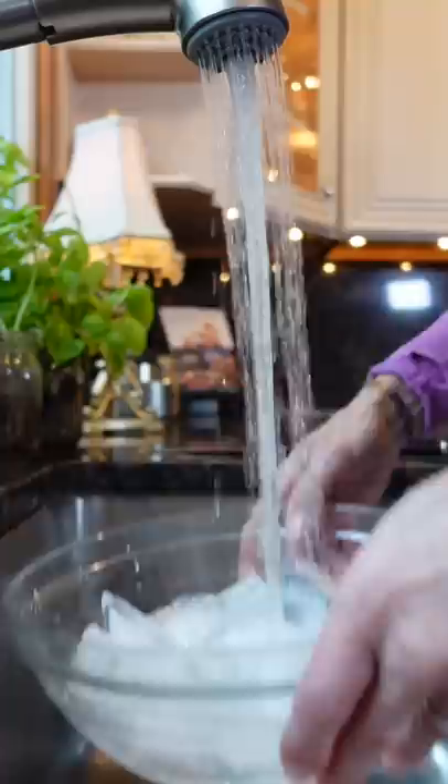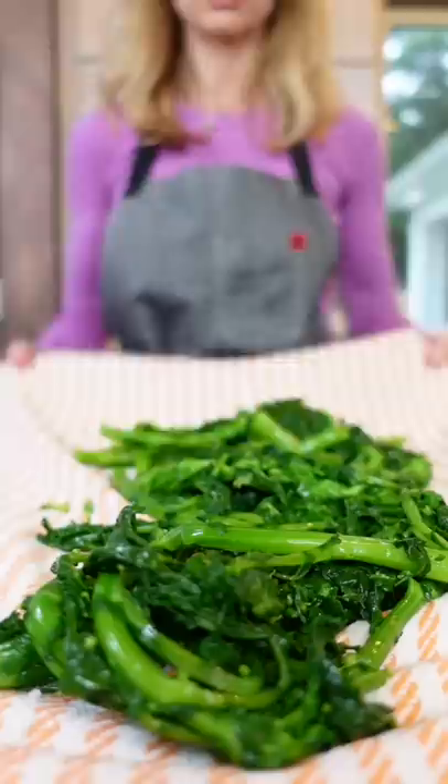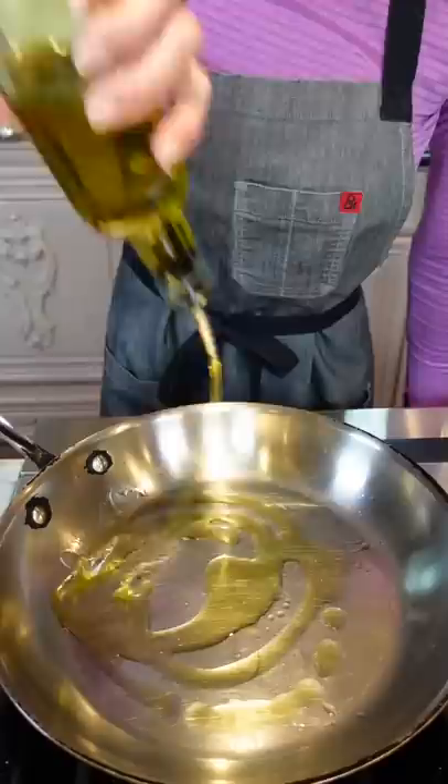Plunge into ice water — this stops the cooking and preserves the bright green color. Strain, grab a clean kitchen towel, and dry it really really well. In a 12-inch pan on medium heat, add olive oil, then the garlic and chili. Sauté until you can smell it, about a minute.